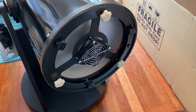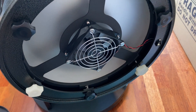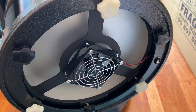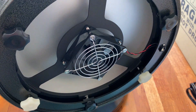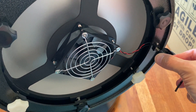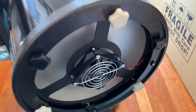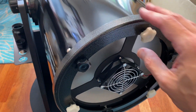Looking at the mirror cell, you can see there is a DC motor fan attached to the back of the cell. As mentioned before, it comes with a battery holder which you can plug in for power. There are also large chunky collimation knobs — good to see.